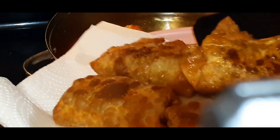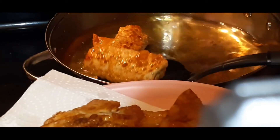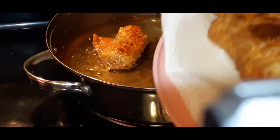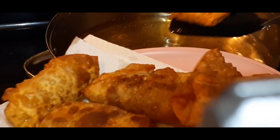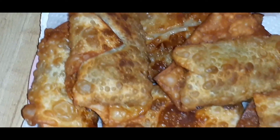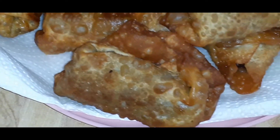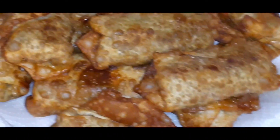Here we go — taking the second batch out. I think we made about 10 of these total. Here's how they look after being taken out and cooling down just a little bit. You have to try these, they are so so good, and they're really quick to make. If I wasn't recording, I would have been done in about 45 minutes.